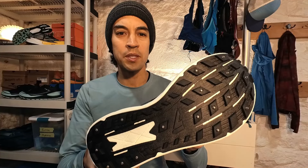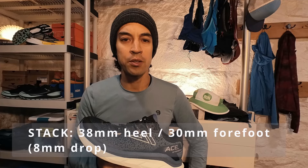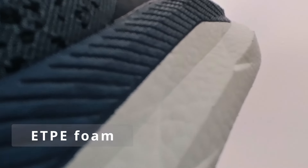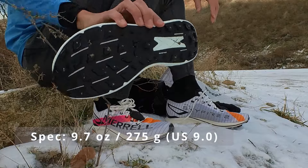The VJ Ace features 17 star-shaped carbon steel studs. It comes in at 38mm in the heel and 30mm under the forefoot for an 8mm drop. Midsole foam is ETPE, nice and soft. The Ace is listed on VJ's website at 9.7 ounces.